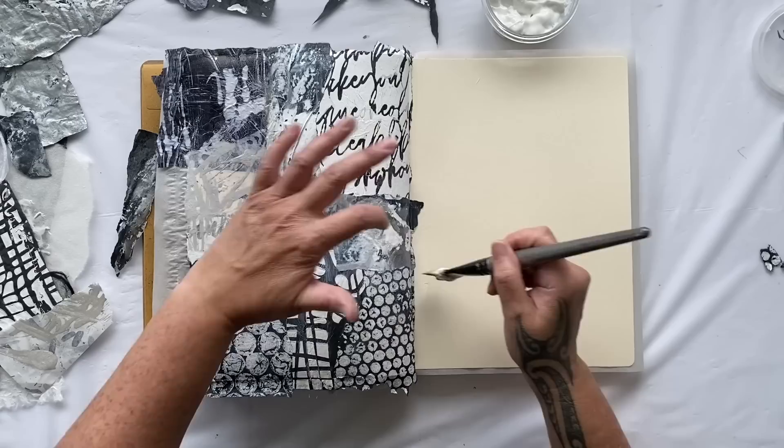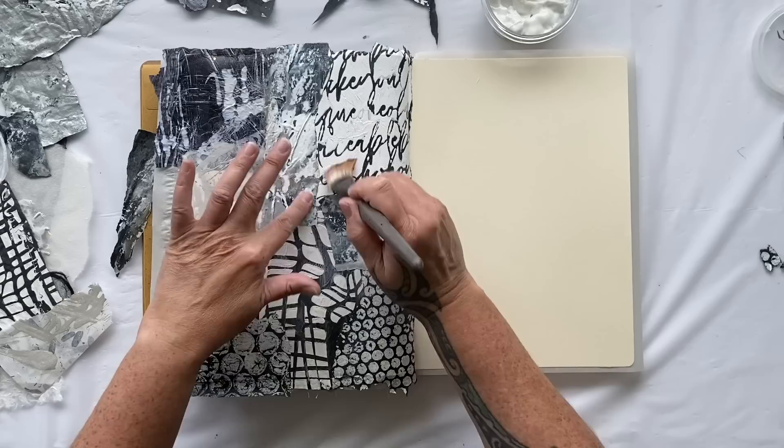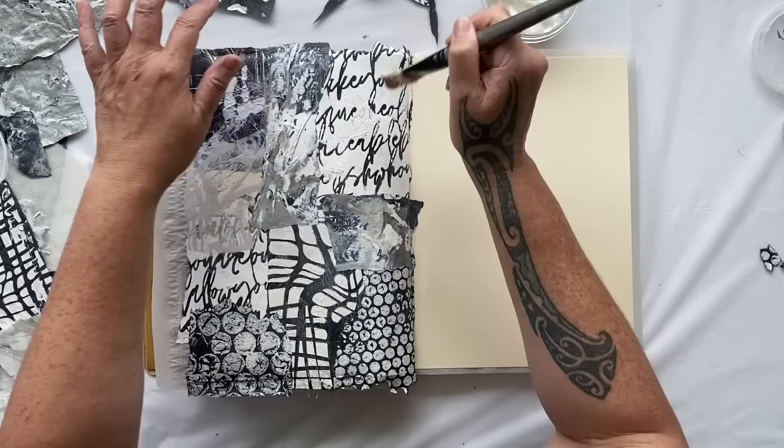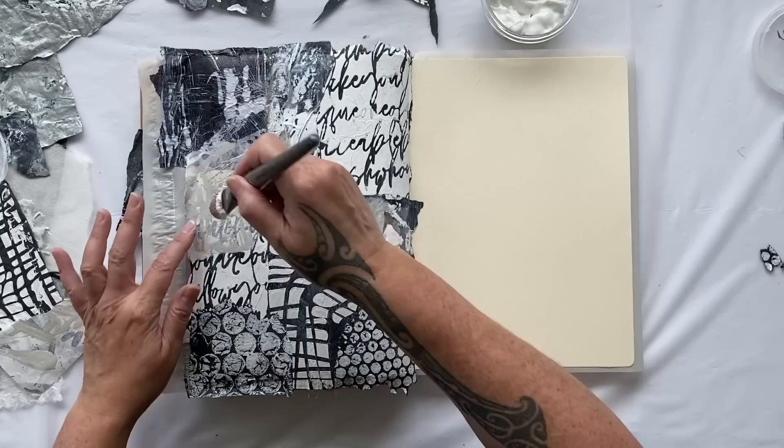That is a fabulous start to today's collage in our black and white theme. I love getting a really solid background down first and then deciding how to proceed. I do like adding a second layer to my collage, and that usually works well with papers that are more transparent or more textured.